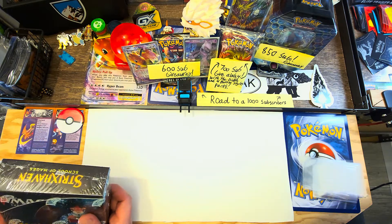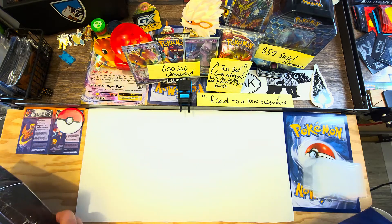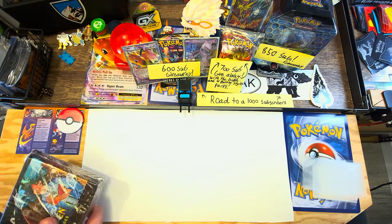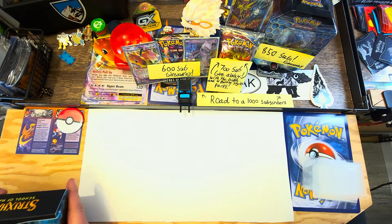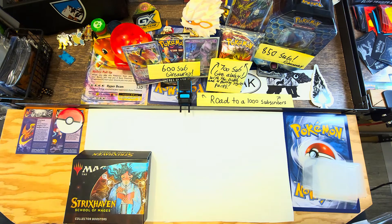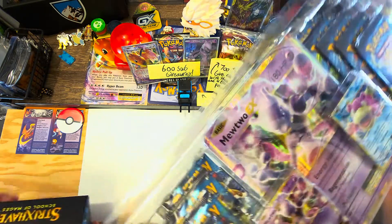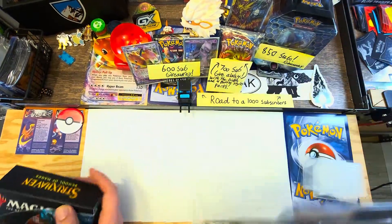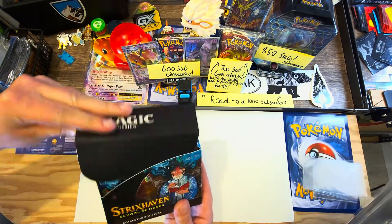There are some sweet Japanese alternate art cards in here that hopefully I'm going to get my hands on. The Demonic Tutor in Japanese alternate art is like 90 bucks, and you can get an etched foil for like a hundred and something. Really want that for sure. Oh, look at that packaging - it opens up!